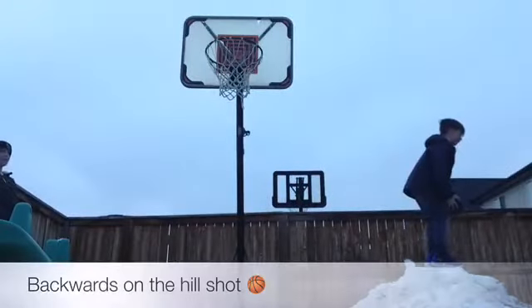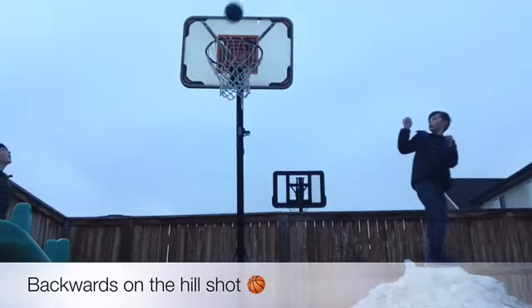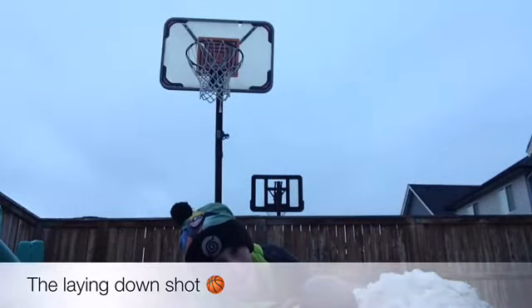Guys, this is the backwards-on-the-hill shot. Hey guys, this is the laying-down shot.